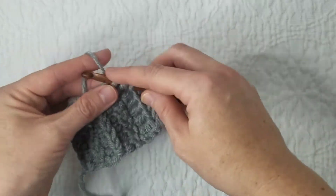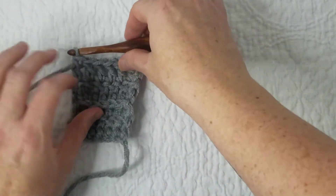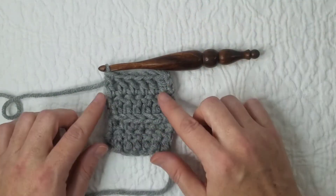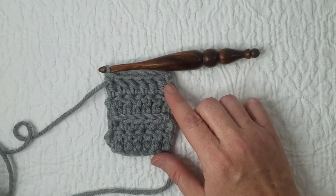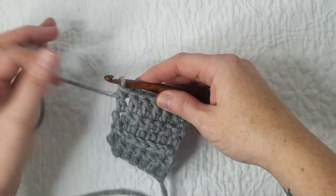Let's look at that again. Let's pause to look at the end of our row. See how nicely filled in it is over there with our modified chain — that is so nice looking. So let's try it one more time.